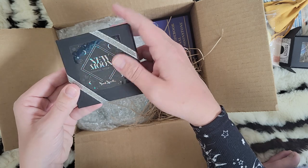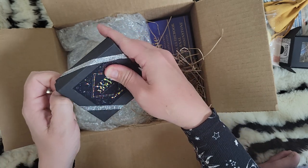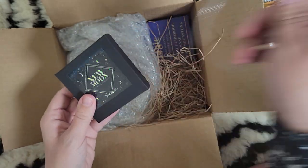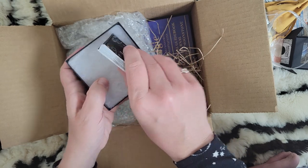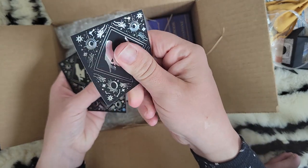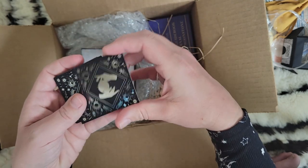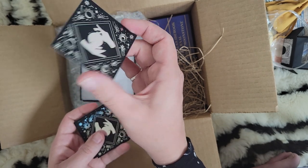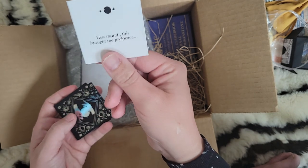Then we have new moon journal prompts from Soul Spell Society. It's got a cute little silver ribbon on it and the box is black with a holographic sticker. I really enjoy her presentation on her boxes — I'm sad to see her go. Oh look, these cards have her logo on them and they have that great grip feeling. The back of the card is holographic and shiny — very pretty design. If you want to see all the cards, stay tuned till the end for a flip-through!